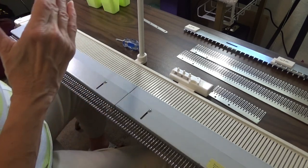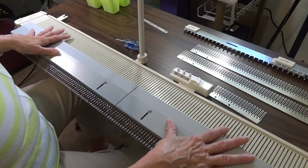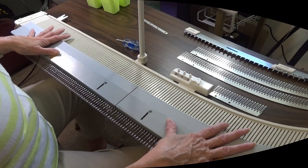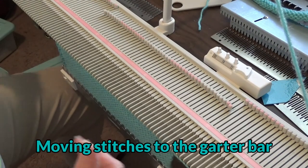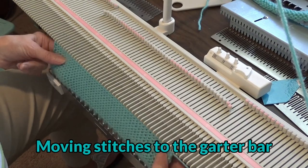Without the stopper plates, they say you can use the garter bar without them. However, I think the stoppers are absolutely important. This is just a simple stockinette swatch to show you how easy it is to move the stitches to the garter bar.